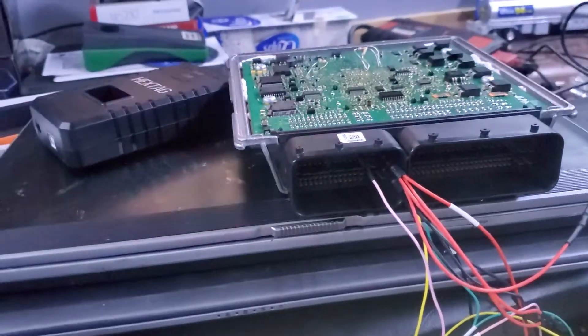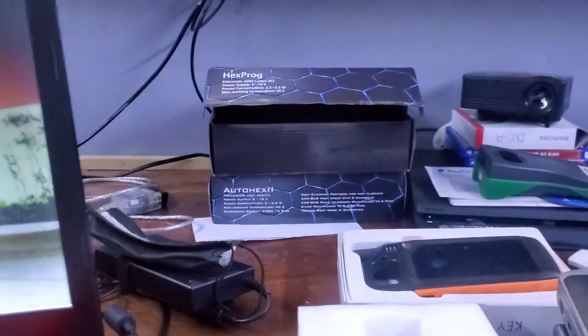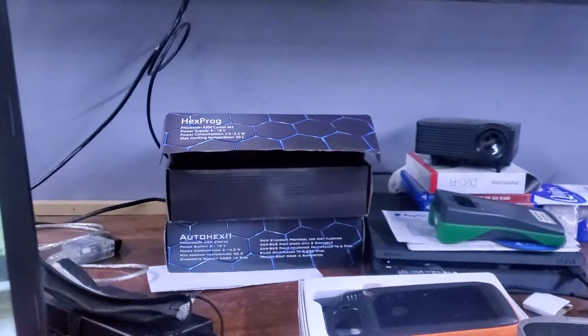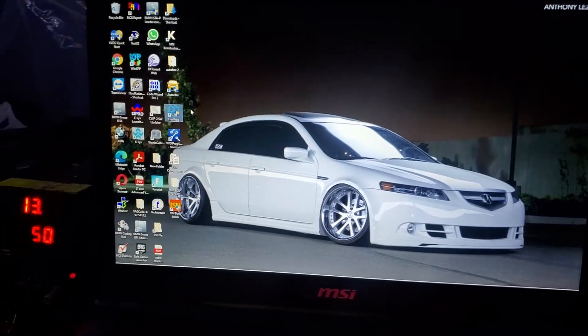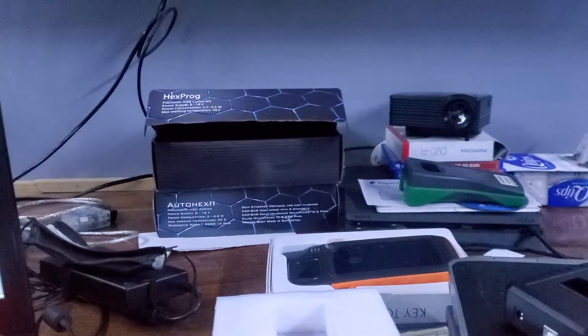I updated the ECU to see if VVDI Prog would read it, but still didn't like it — also not capable. AutoHex is capable to read it, but if I want to use HexProg to do it in factory mode I'm gonna have to purchase the license. Regrettably I'm gonna have to. Quick summary: MSV80 — Autel no go, VVDI2 no go, AutoHex hasn't failed me yet.